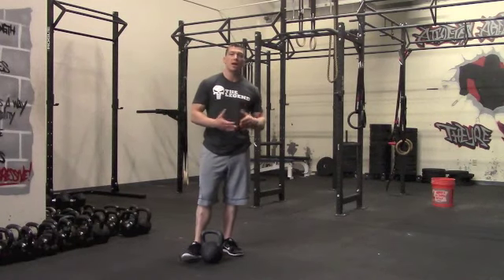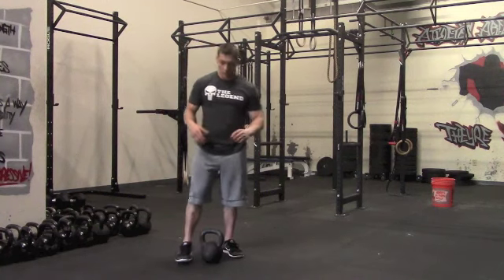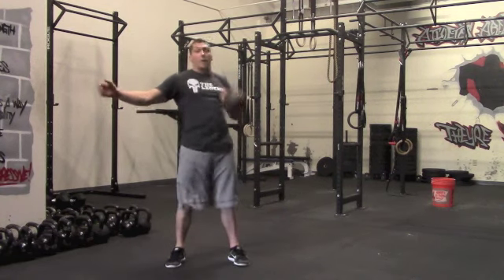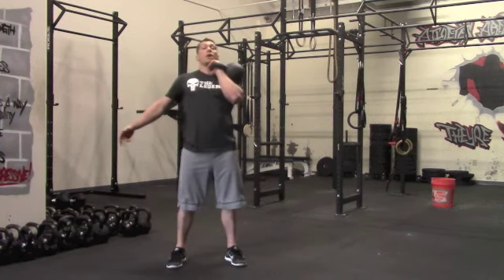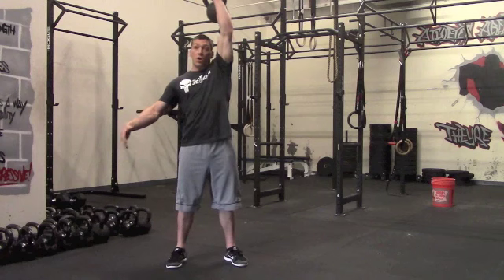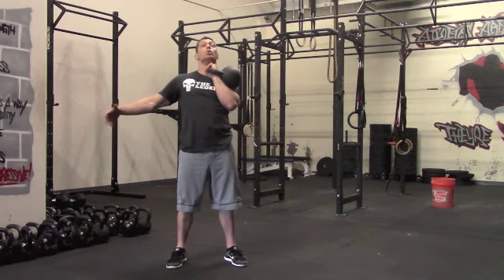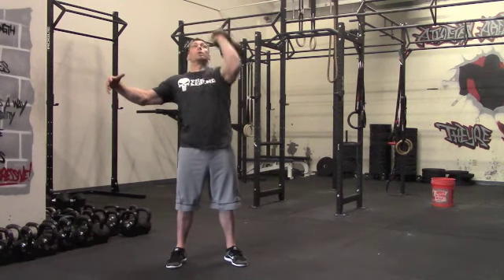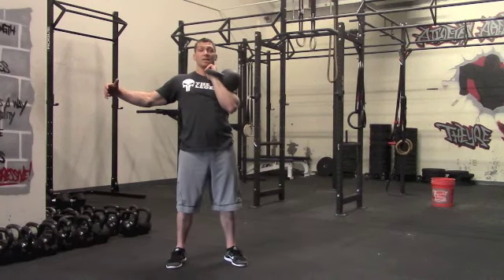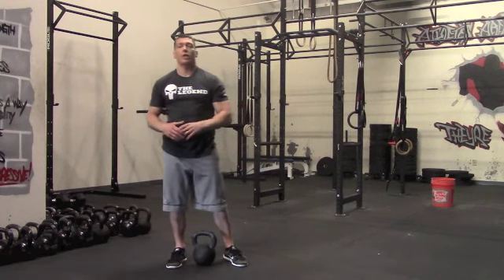After three rounds, remember you're getting a full minute break, then we go to our strict movements. First movement is the strict overhead press. Clean the kettlebell up — now we're not using legs. We're going to strict press it, squeezing your butt, keeping your core tight. It's all shoulders — pressing it overhead, pulling it back down nice and tight. Get six reps on that side, clean it up, get six reps on the other side. That's our overhead press, going every minute on the minute.